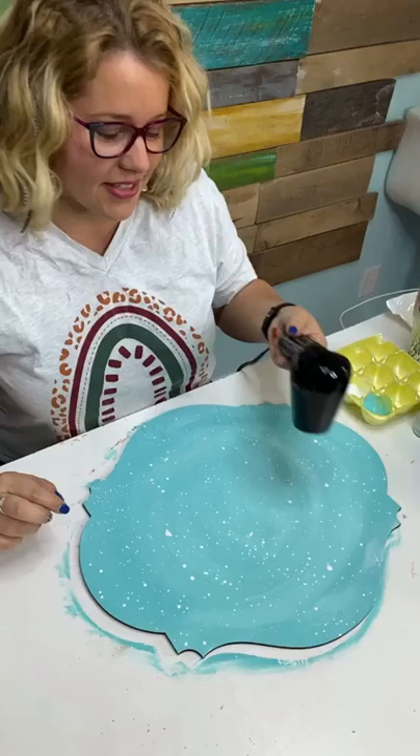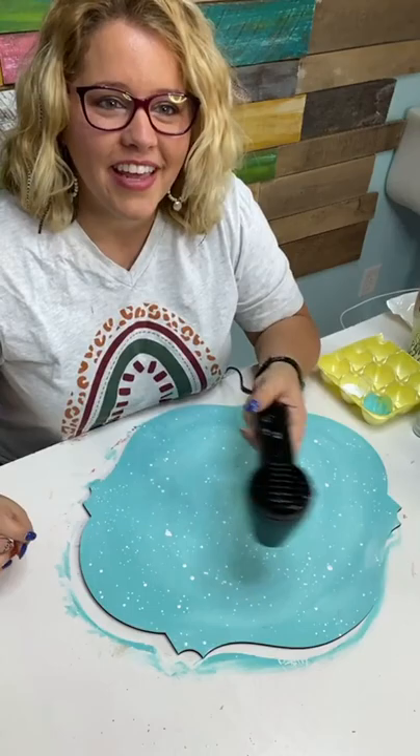Happy Mail winner is Deb Dalton — thank you for watching, Deb! If you will email us your address, we will make sure to send you some Happy Mail.